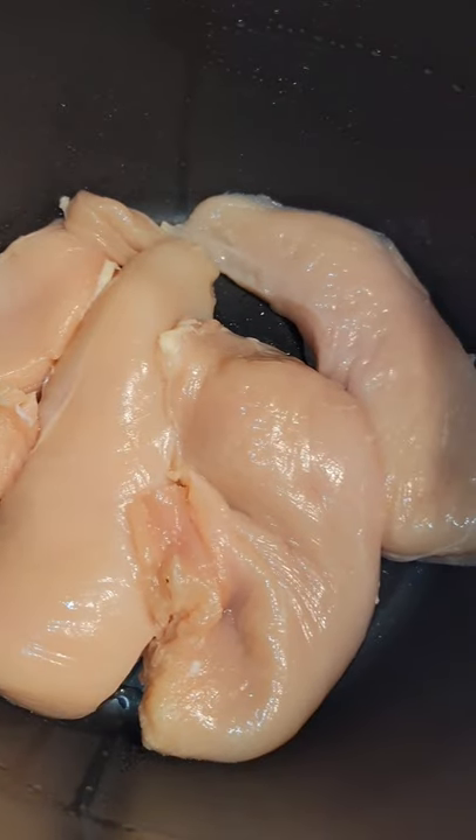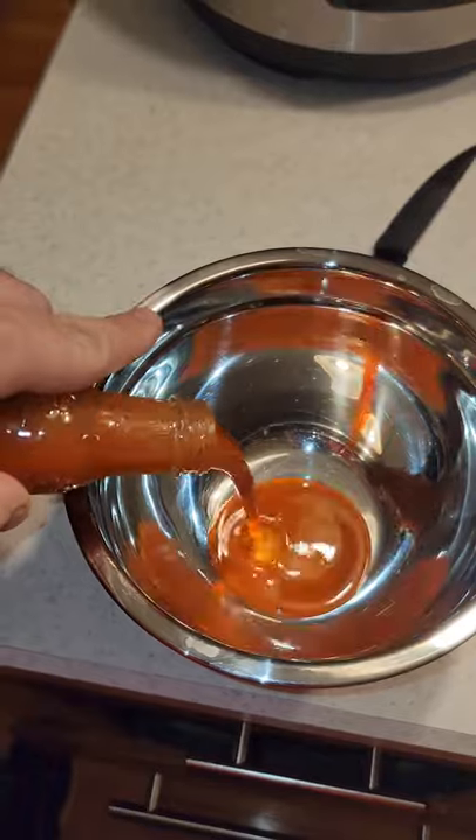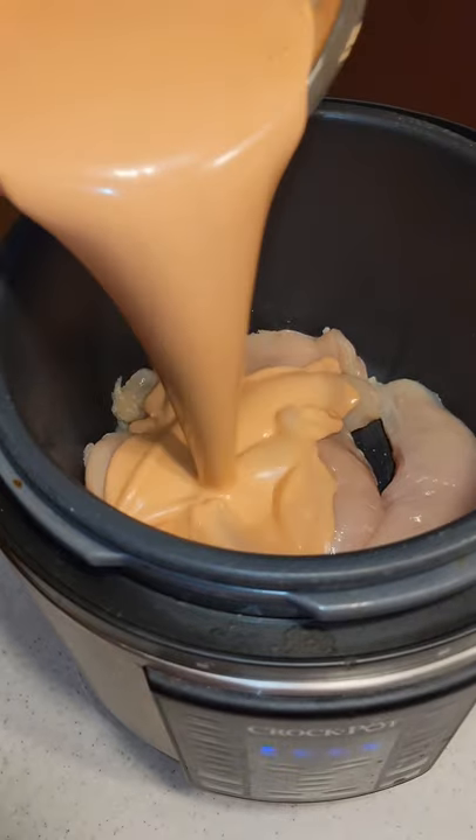Let's make buffalo chicken dip. Start by getting your chicken in the Instant Pot, then mix equal parts Frank's Red Hot and Ranch Dressing. Mix until combined and then pour over your chicken breast.